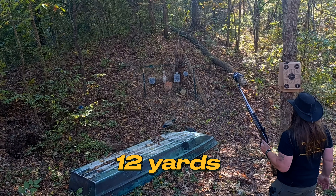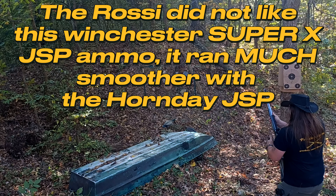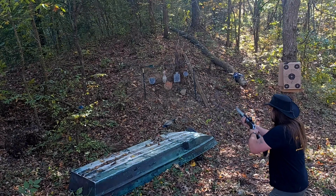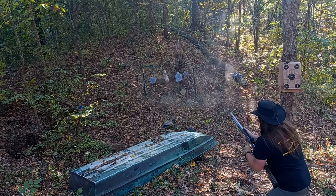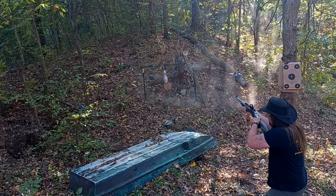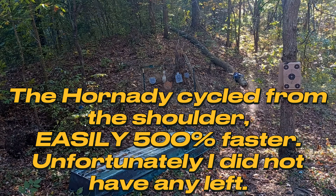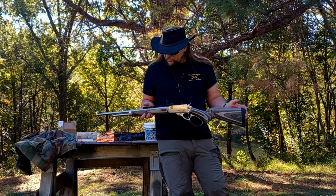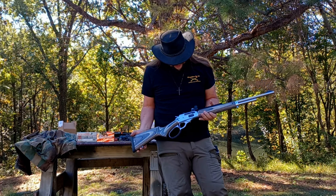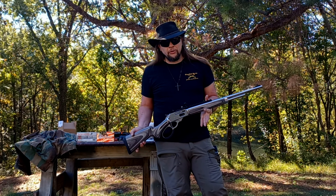We're going to do some speed shooting at what we would call home defense or bear defense range. That was our review of the Rossi R95 Laminate in 30-30. You got to see that this rifle shoots really well, and it is a great, perfect combination with this red dot sight.